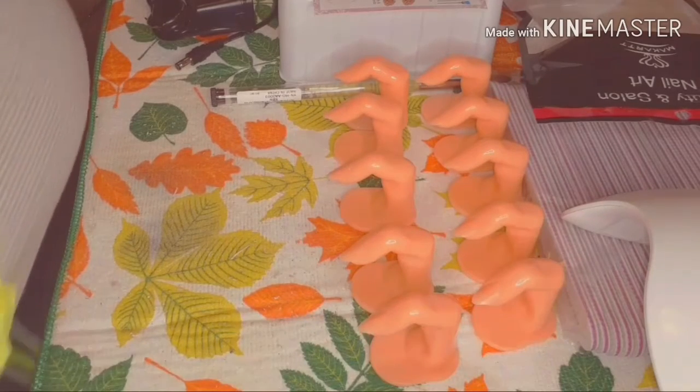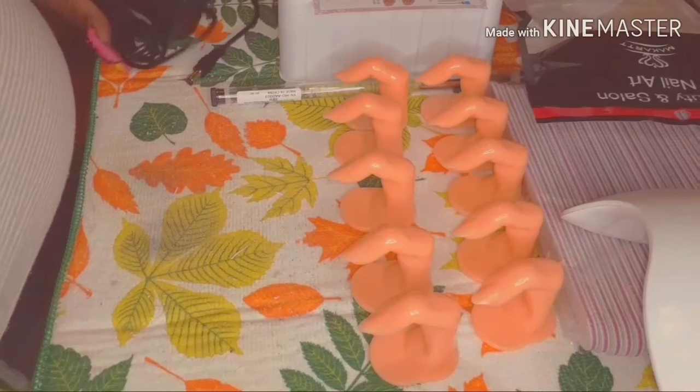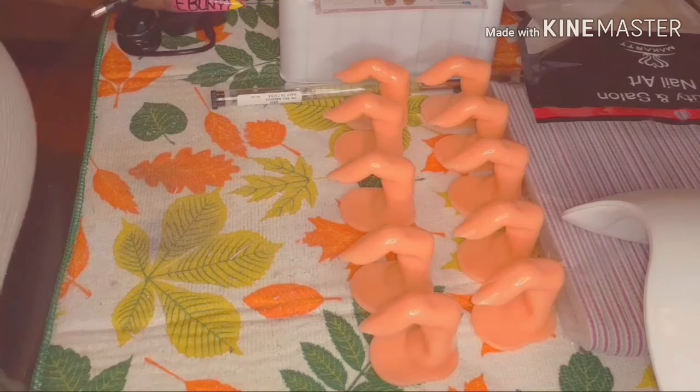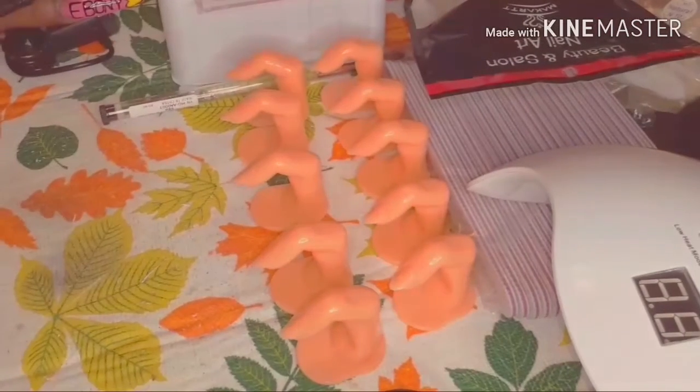What's up YouTube, it's your girl Sean Treats and I'm back with another video. Today's video is going to be a nail haul. I ordered some stuff off of Amazon and I just want to show you guys what I got.